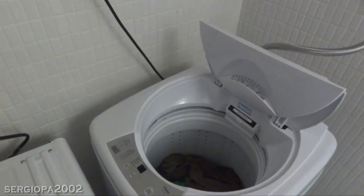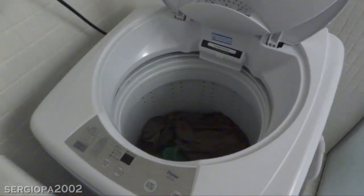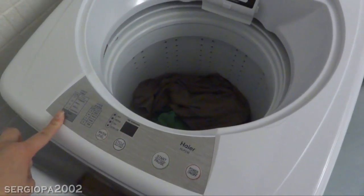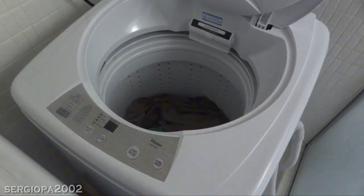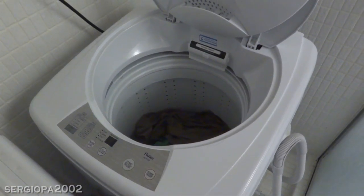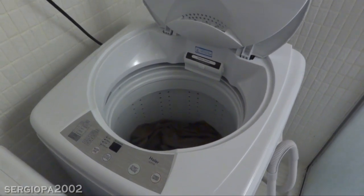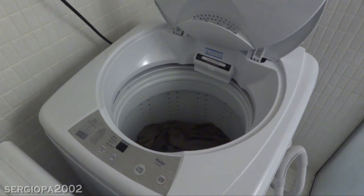Overall, I highly recommend this machine. I love that you can do laundry at the comfort of your own home, that it has a gentle cycle for delicate clothes, and that I can soak things when I need to. I highly recommend it and I actually wish I bought this machine years ago. Thank you all for watching!